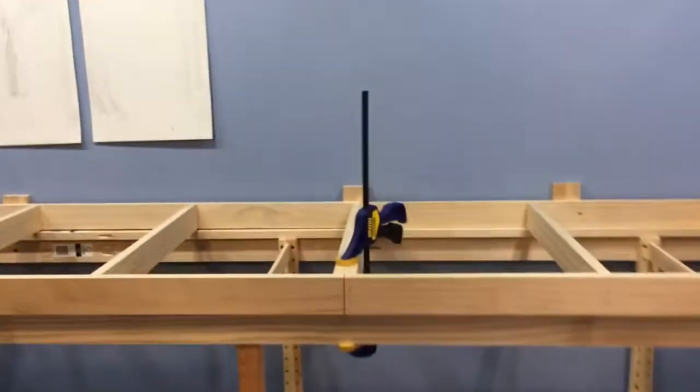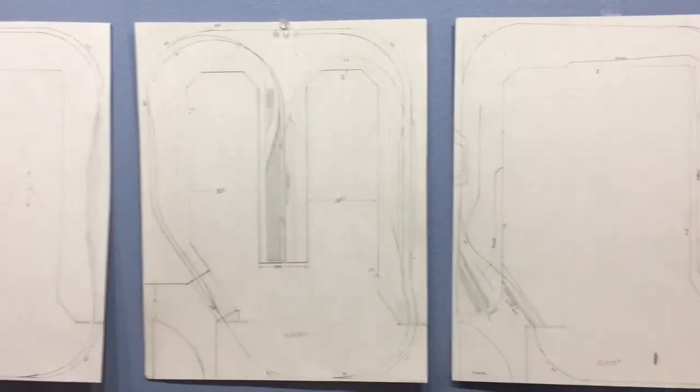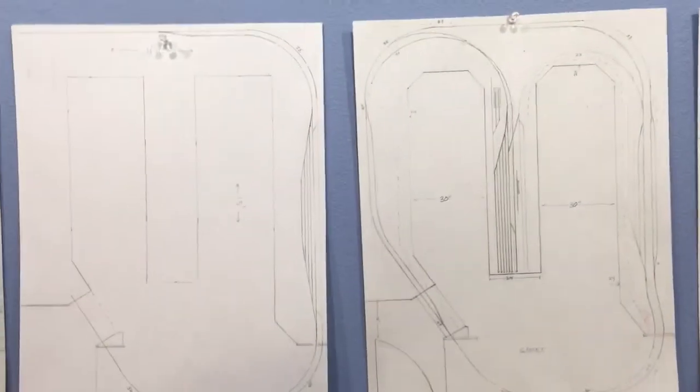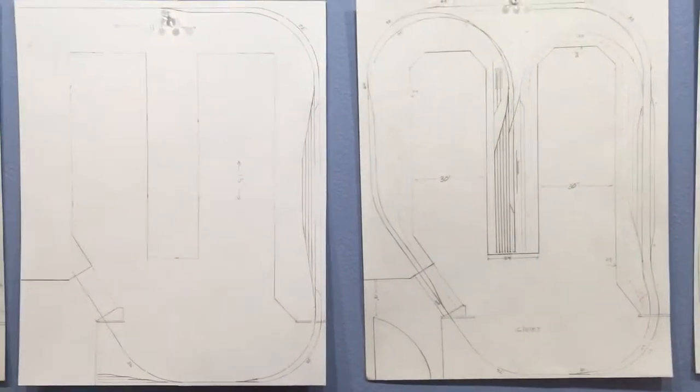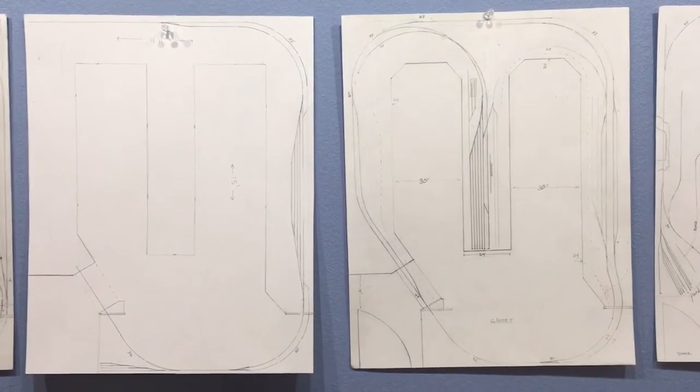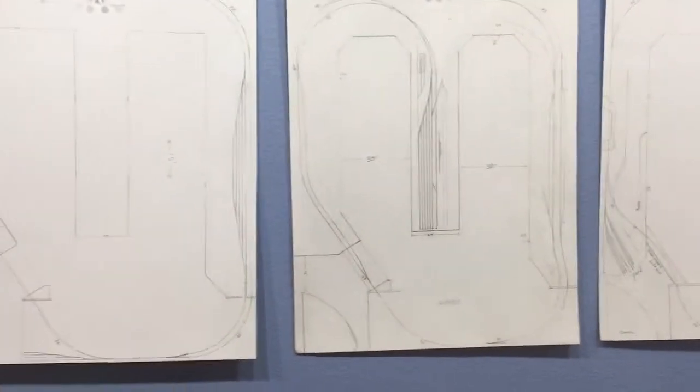A couple of things I want to share real quick: I don't know if I put this in the first video, but here are some drawings of what I'm trying to build — a couple of track plans.